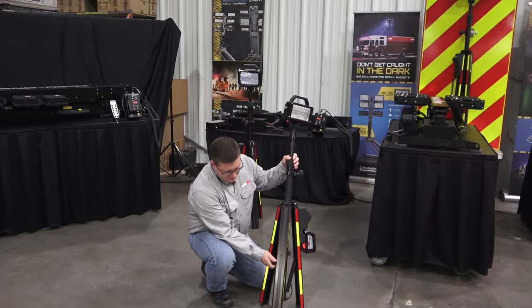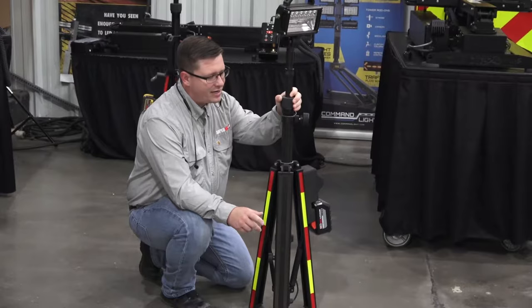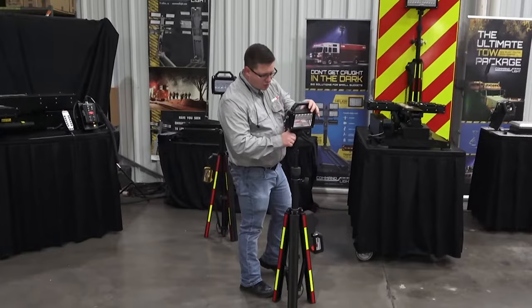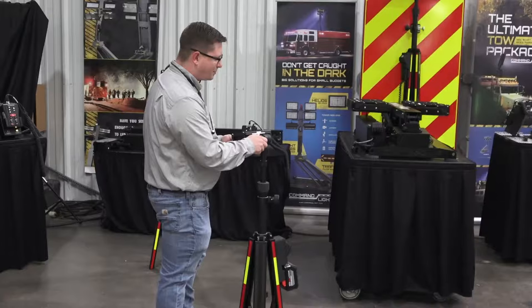One thing I absolutely love about this tripod is this drop leg here. The drop leg allows you to set it up on hillsides, or even in places with stairwells — it's really nice that you can drop that down. We've got pictures on our website. You can actually set this up on a stairwell and not take up a lot of space while still getting lighting in there.